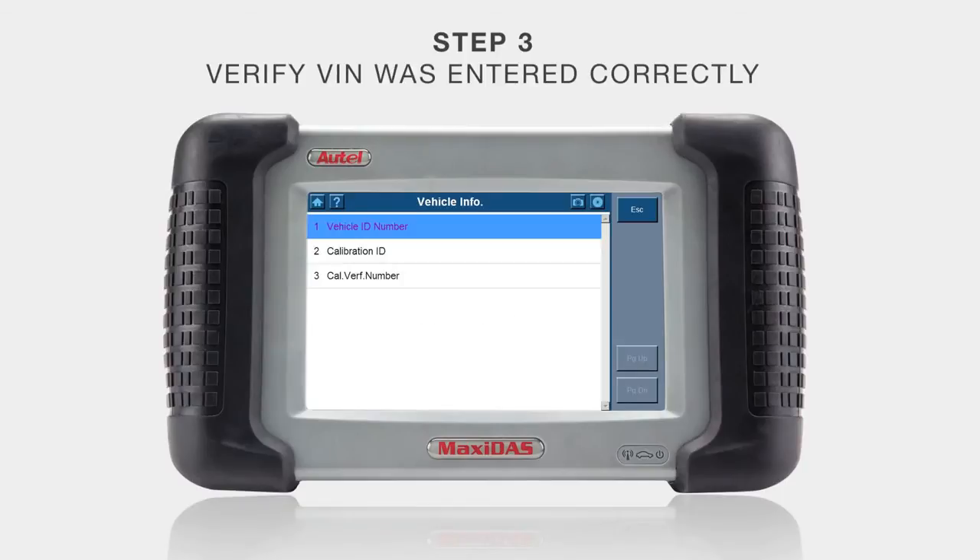For step three, you want to check to make sure that the VIN has truly been written into the replacement PCM. In order to do this, go into vehicle info and then vehicle ID number. You should see the correct VIN displayed on top. If this is correct, move onward to step four.